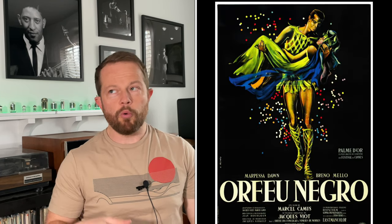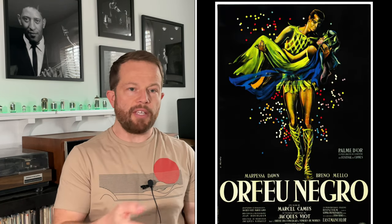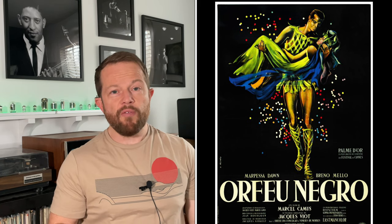Black Orpheus was a 1959 film, which was based on a play, which was then based on a Greek legend. The movie helped launch the careers of two musicians who have come to be known as pioneers of bossa nova here in the U.S.: Antonio Carlos Jobim and Luis Bonfa. The movie won the Palme d'Or at the 1959 Cannes Film Festival, a 1960 Academy Award for Best Foreign Language Film, and the 1960 Golden Globe for Best Foreign Film.